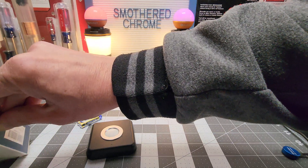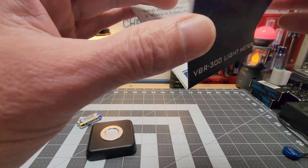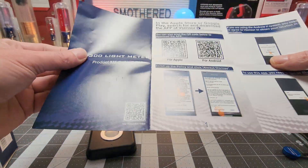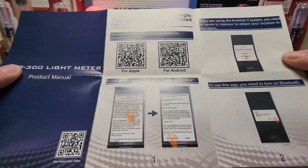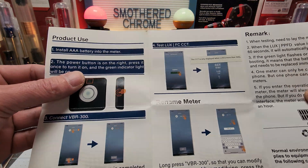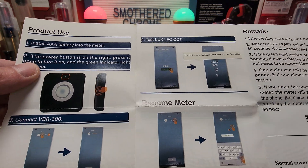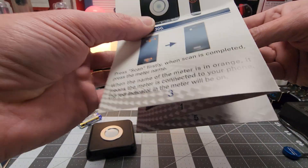You need the application. It's not even really an instruction sheet — it just shows you how to hook it up to your Android or Apple. And basically, that's it.